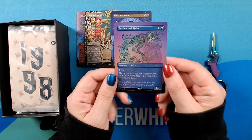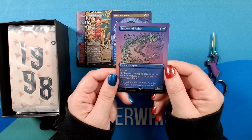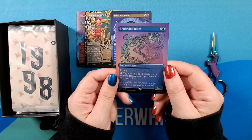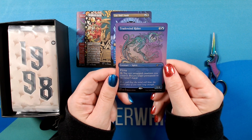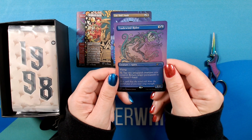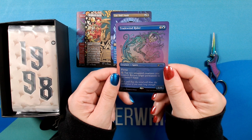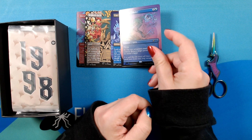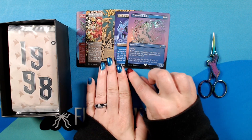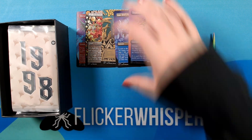All right, and we have another foil. It is Trade Wind Rider — really beautiful colors, really delicate and interesting take on a spirit. I really like this. Good job, Brooklyn Snobs. Let's move on to 1998.